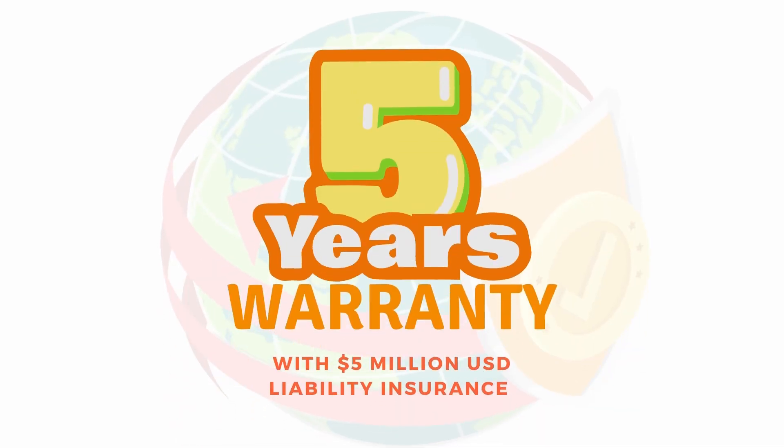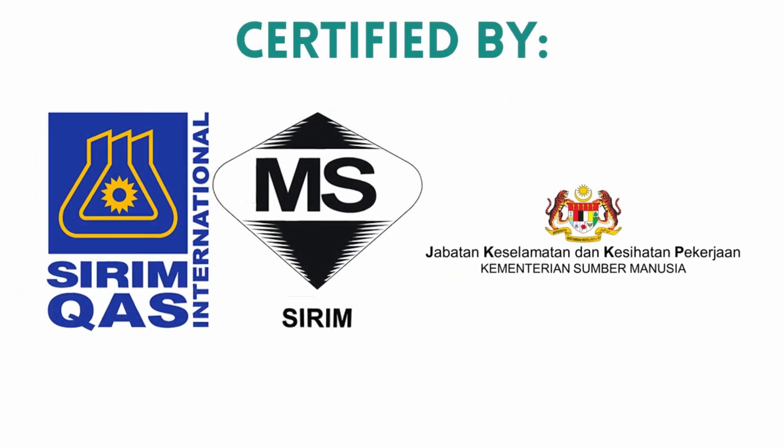This IGT regulator also comes with a 5-year warranty and a liability insurance value of 5 million US dollars. The A120IS regulator is also certified according to CRM and JKPP standards.